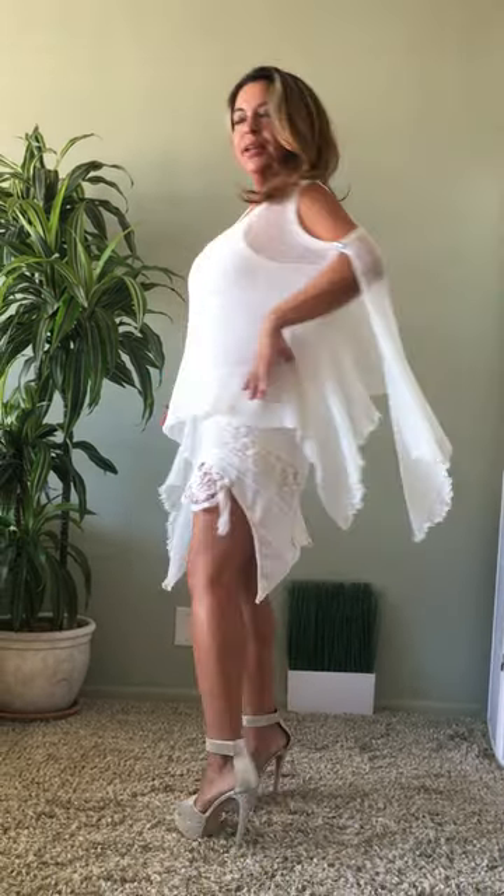Hi, this is Alex from Bazaar Boutique. I'm wearing this sexy poncho and I'm going to show you all the ways you can wear it.